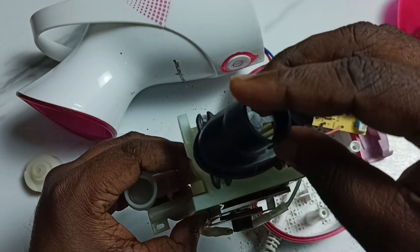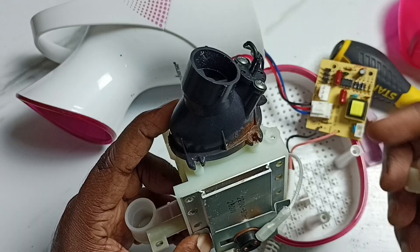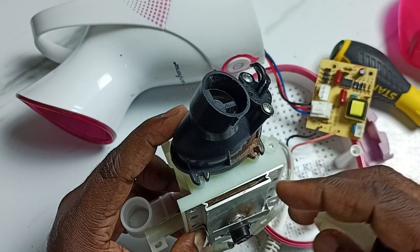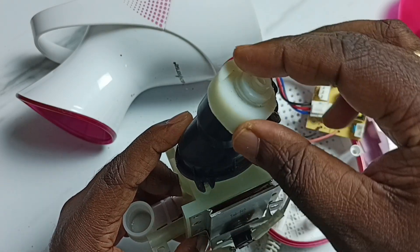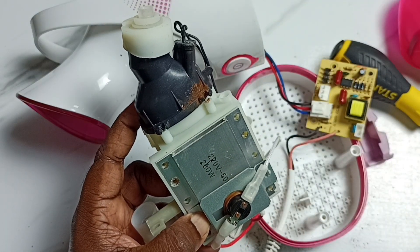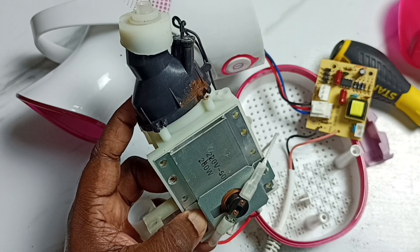Here on top of this hole, we can find this UV light. The UV light is located here — it will do another level of filtering. That filtered vapor will come through this hole. This is how this vaporizer or steamer is working. I hope you have enjoyed this video — please subscribe, like and share.